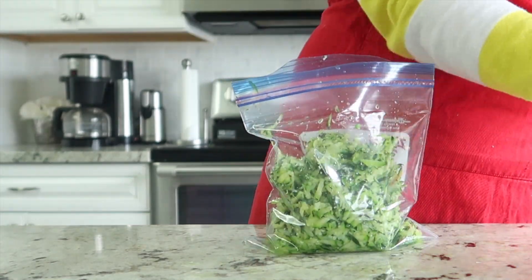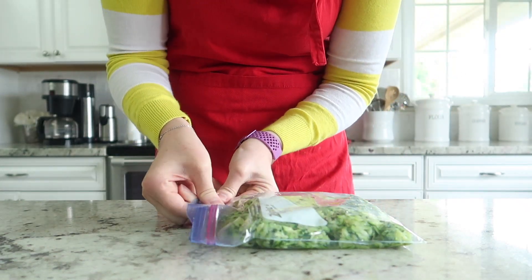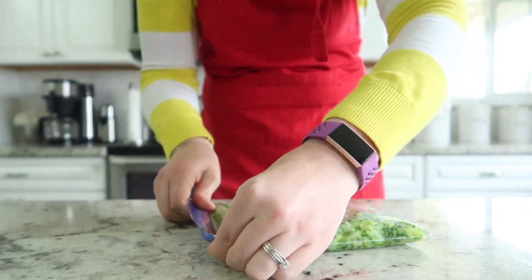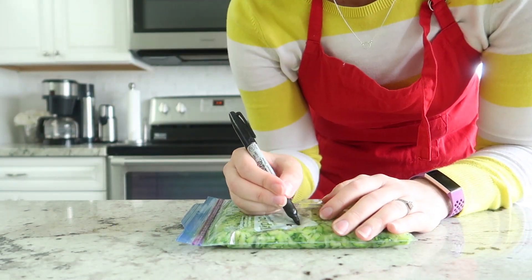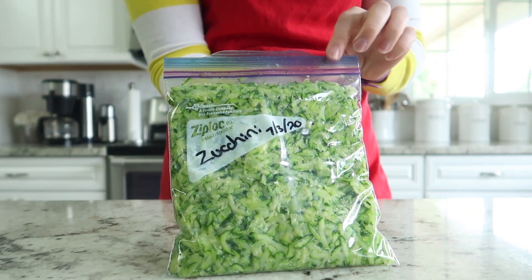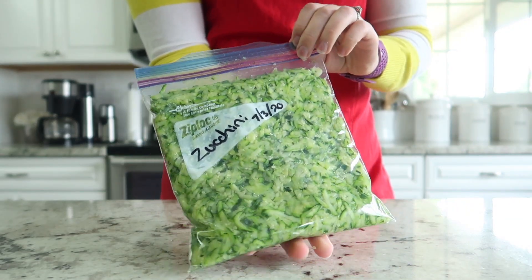We are going to put this in a freezer bag. Make sure your bag is a freezer-safe bag, lay it flat, and get all of the air bubbles out — make sure there are no little air bubbles stuck in the freezer bag. I like to label these so I know when I froze them.